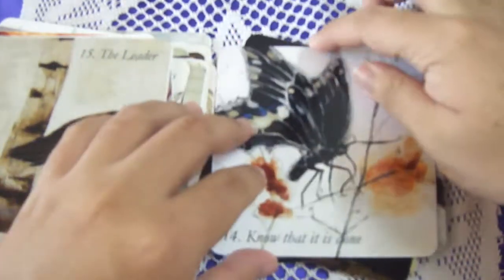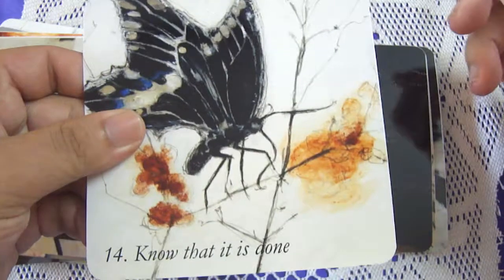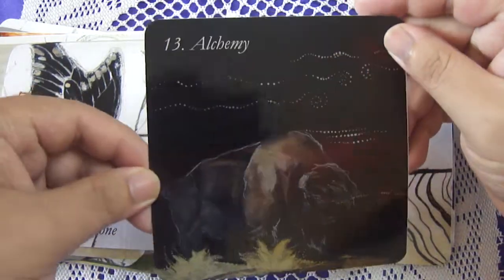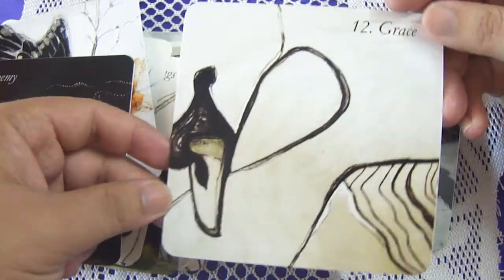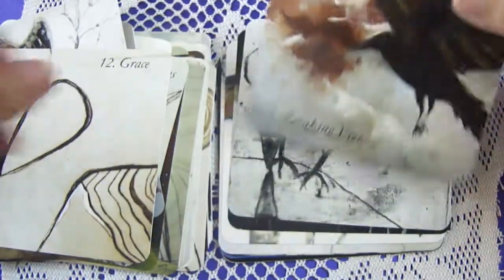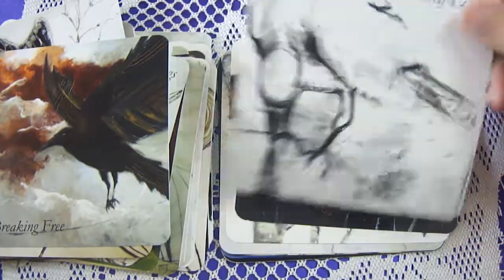Know That It Is Done. Believing. Alchemy — wow, this is really dark, really really dark. I think you can see a buffalo or a yak. It's interesting how this card is so dark and this other one is so light — what an interesting mix, a sort of fusion. Grace, which is really interesting. Breaking Free. Wow — Self Love, love it!